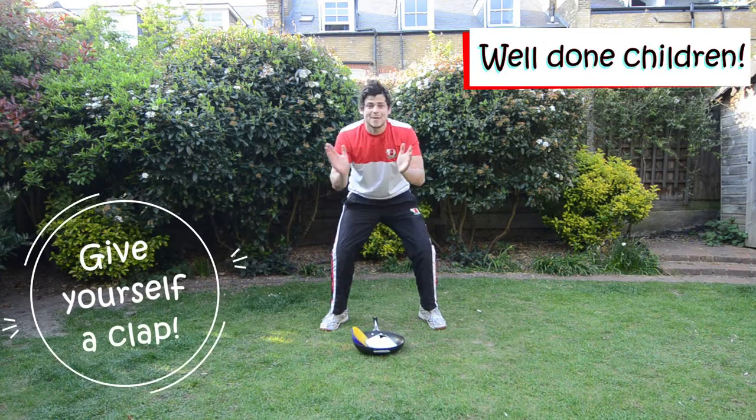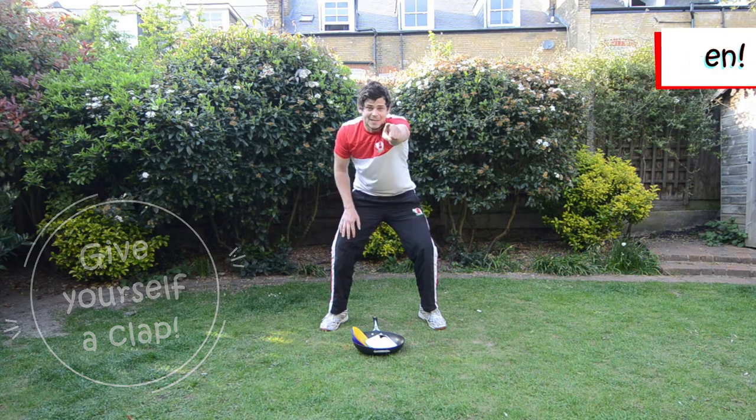Well done children. Give yourself a big clap. Cooked some food with Coach Harry today. Good job, Little Rackets.